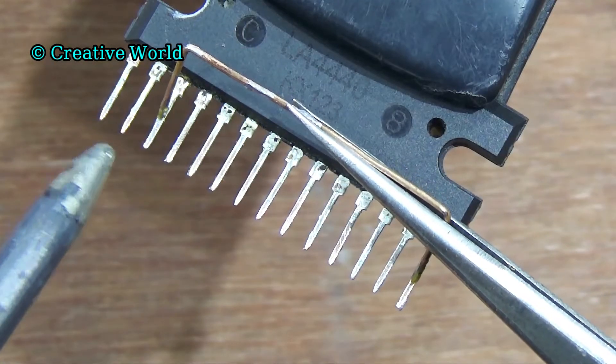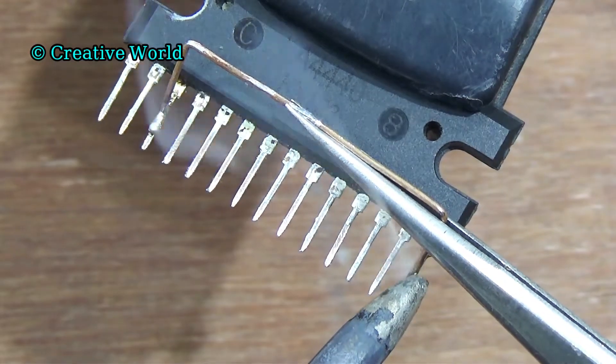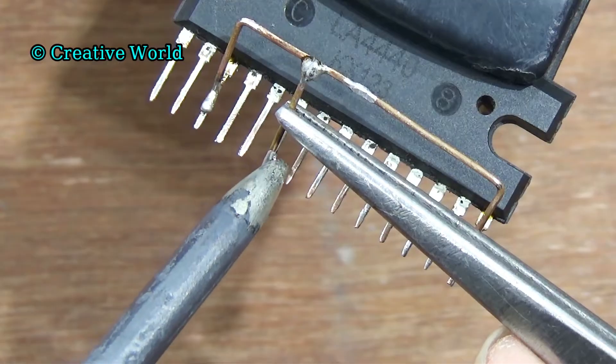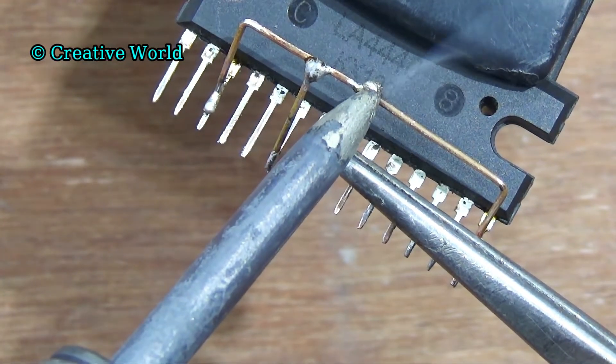First we connect pin 3 and pin 14 of the sound IC. For connection, we are using a copper wire. Now we connect pin 3 and pin 6 of the sound IC. Again we connect pin 8 and pin 3 of the sound IC.